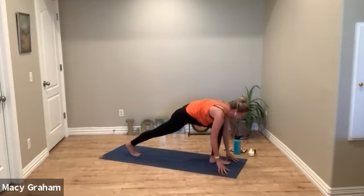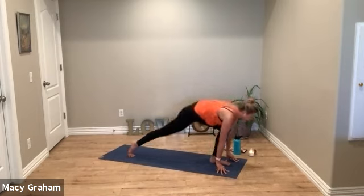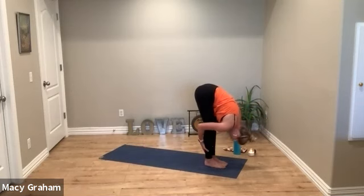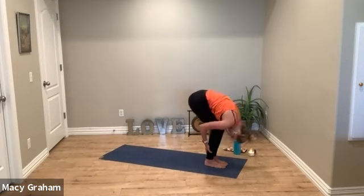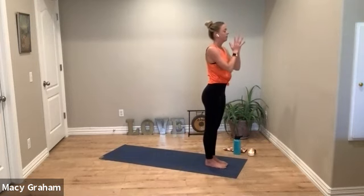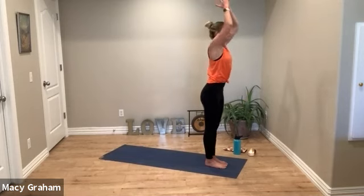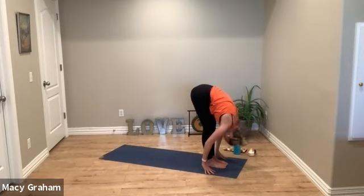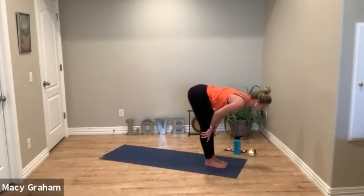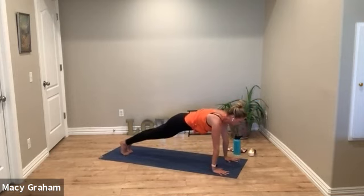Inhale, step your left foot forward first, find a low lunge. Look forward with a long spine, sink the hips. Then right foot steps forward to meet the left, fold forward. Curl all the way up to standing, reach the arms up, exhale to heart center. Inhale reach — full body stretch — exhale fold forward. Halfway lift, lengthen. Exhale step back to plank. Maybe step back with the opposite foot first; start paying attention to your patterns.